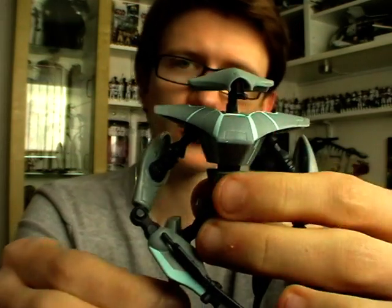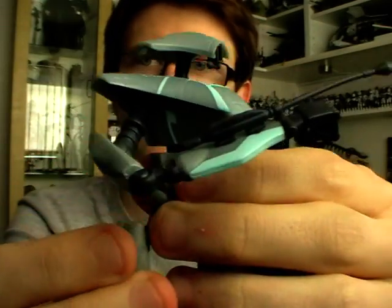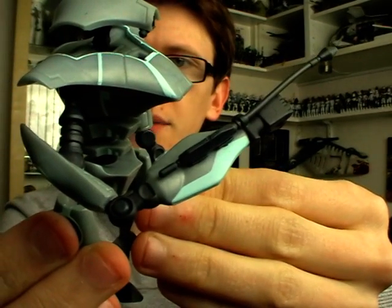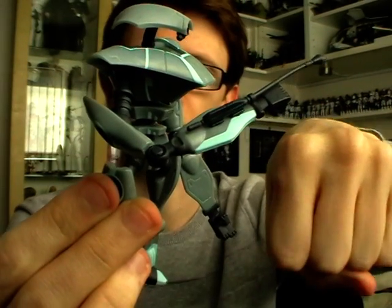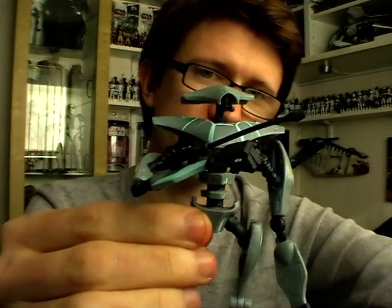He doesn't come with any weapons to hold in his hands, but he does have a mounted blaster on his wrist which can be removed — though I'm not going to do that right now as I've got a very shaky hand. He's only got that on one hand, so he's similar to a super battle droid in the sense that he uses the weapons on one arm. And that's about it for weaponry.